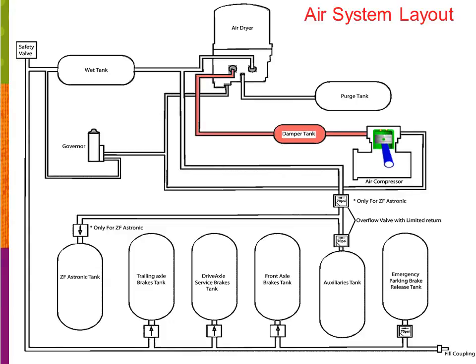Let's start by going over the components that make up our air system. We'll begin with the air compressor. The air compressor that we use is mounted on the engine, is gear driven, lubricated with oil, and we use the engine coolant to remove the heat which is developed with the compressed air. After the compressed air leaves the compressor, it'll enter into a damper tank — I refer to it as a ping tank — which is used to remove the compression noise from inside the coach.